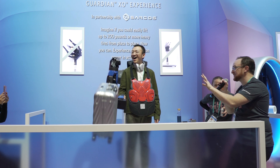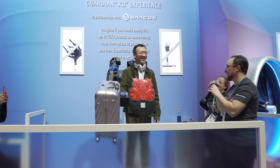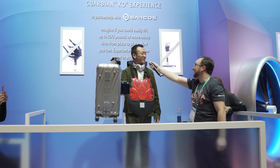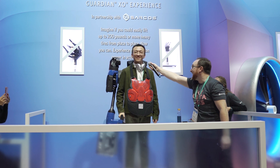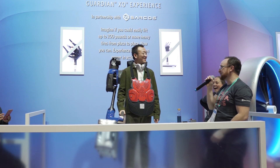So that's what the Sarcos Guardian XO is all about — it's empowering people to lift things in a wow kind of way, right? That's what we're excited about. Oh, this is huge. This is super. Oh my gosh. Do you believe it now? I cannot believe it. You're a superhuman. Thank you. Dream come true.